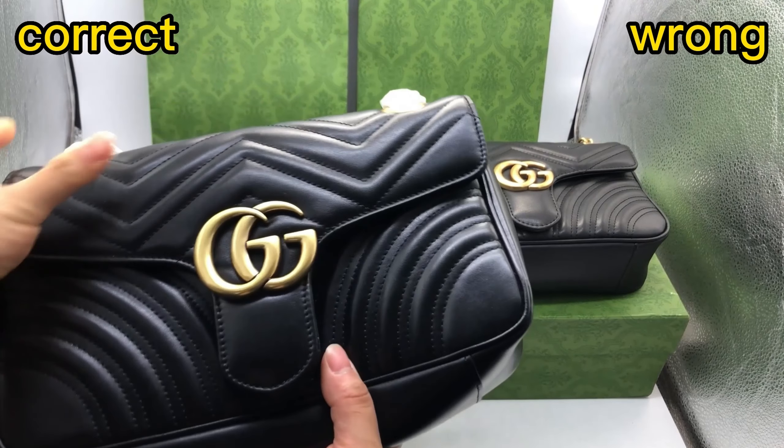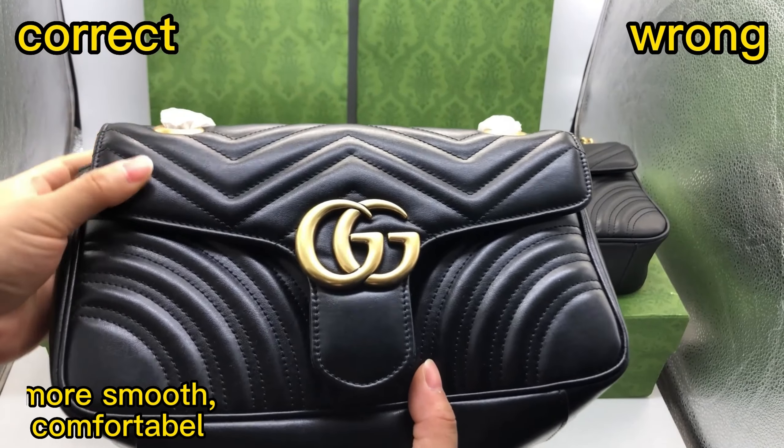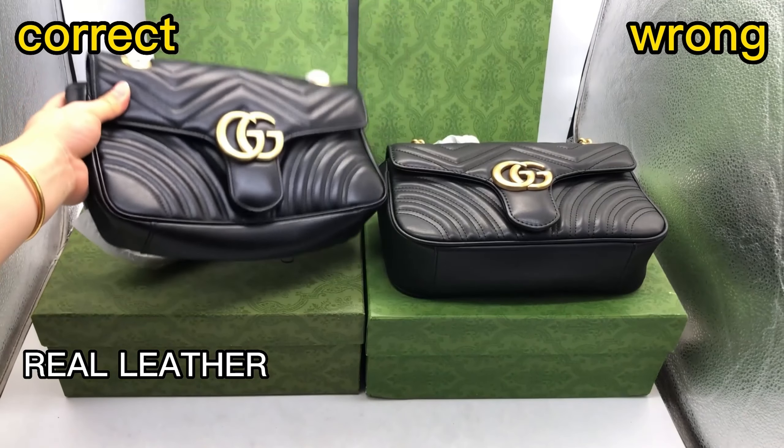Compare the leather material first. For the correct one, the leather material when you touch is very comfortable, more smooth feeling.